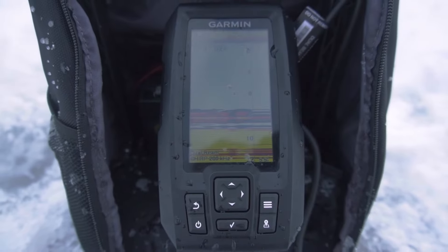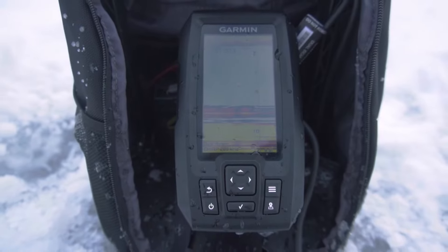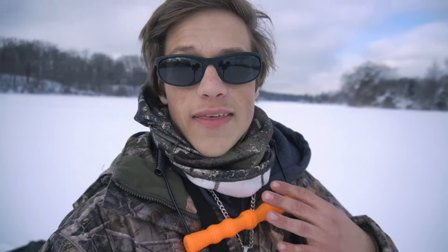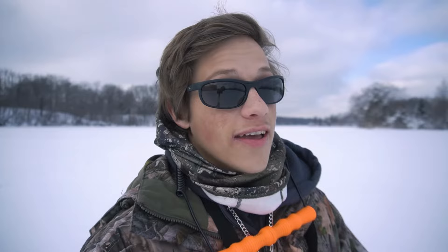Welcome back to another episode of Bass Bros. Today I'm going to be reviewing the Garmin Striker 4 ice fishing bundle. The first thing about this bundle is that it is super easy to set up — I took it out of the box and had it up and running in about 5 to 10 minutes, especially for someone like me that is not the best at building stuff.